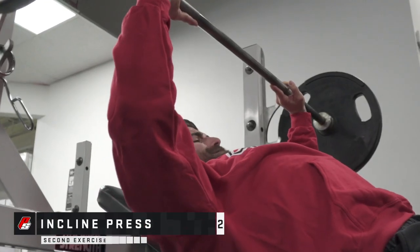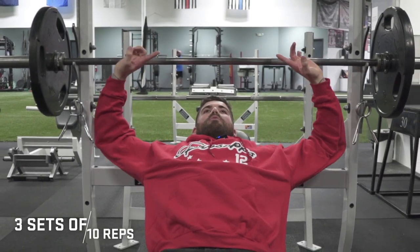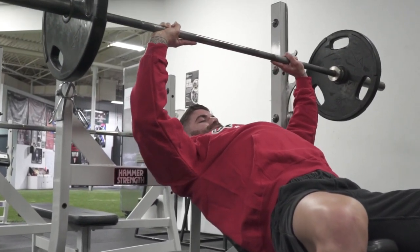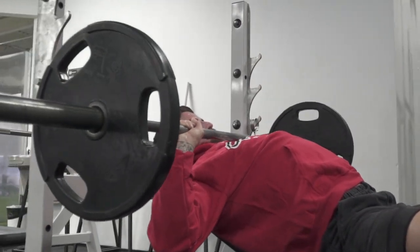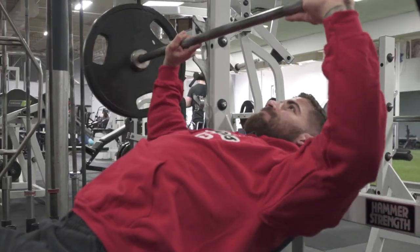We're not using the incline press as our heavy press — we're actually gonna use this as our precursor into a heavier press. Today we're gonna put our index fingers on the bar. When we press, we're gonna open up; it's gonna hit much better on that upper pec. You need to make sure that you start light and get a feel for the movement before you load up the bar too heavy. For me, this will be a warm-up first set of 10.